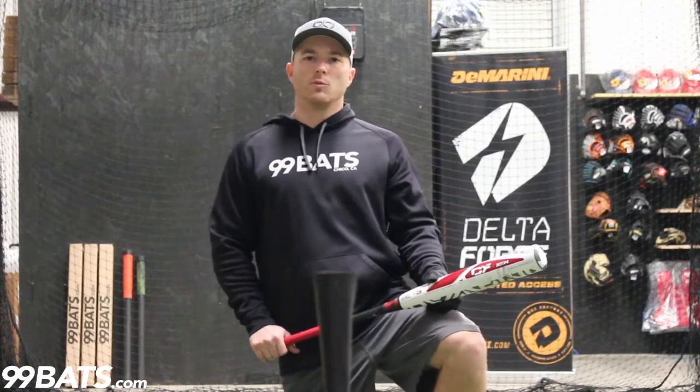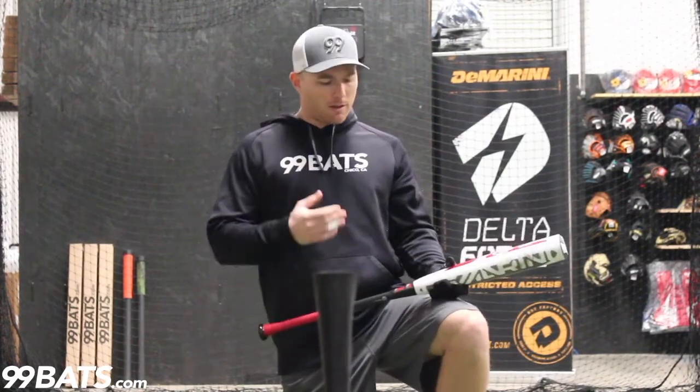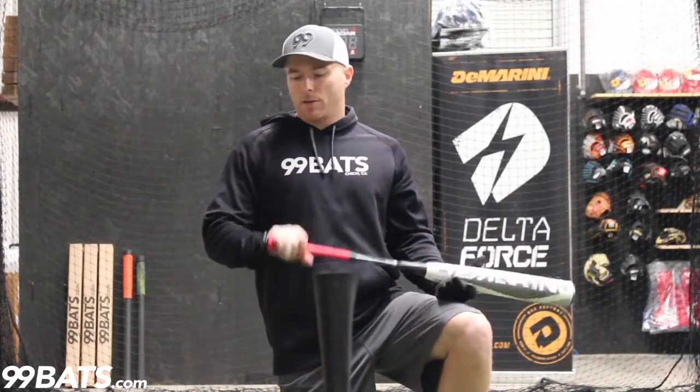Hey guys, Nick at 99Bats.com. Today we're going to demo the 2017 DeMarini CFZen Balanced. This is the balanced version of their 100% composite, two-piece bat. I've got a 33-30. I'm going to take 10 swings and see what kind of ball exit speed we can get.